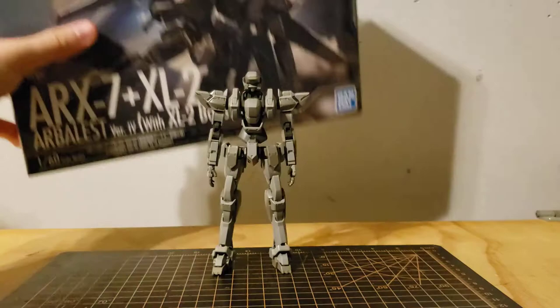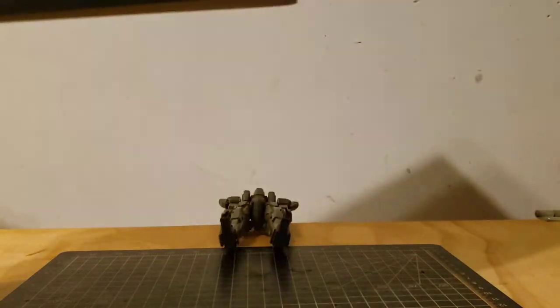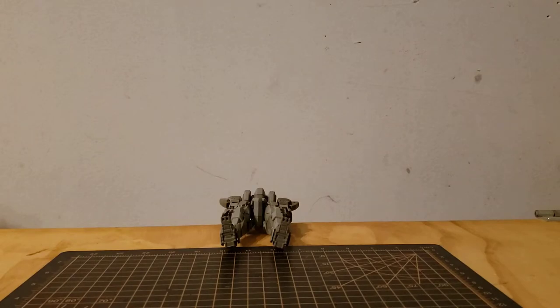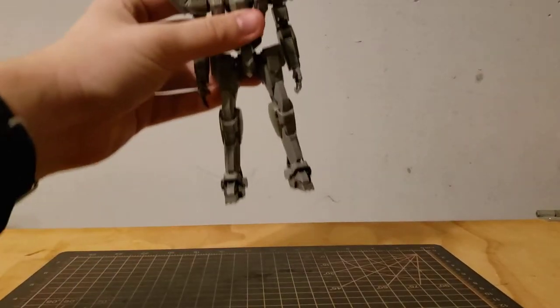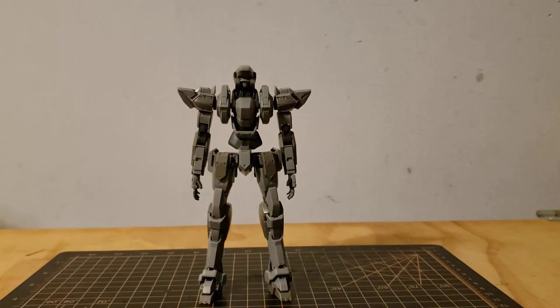That's enough talking about the backstory. I love this artwork — I just do. This box is about as thick as the Master Grade GM Sniper 2 box. Say hello to my cat Tiger for a little bit, guys. And say goodbye — he's got a bit bigger.